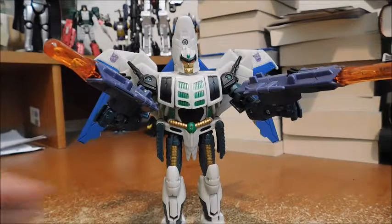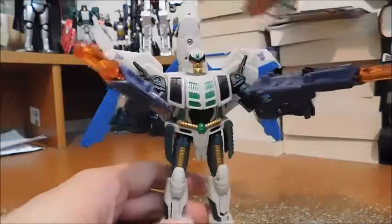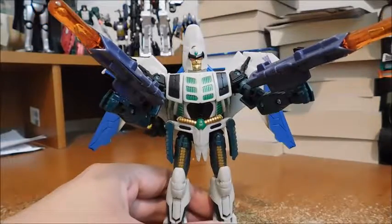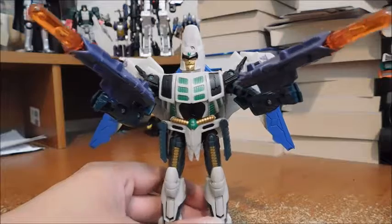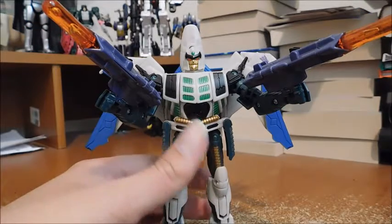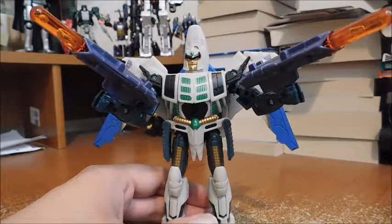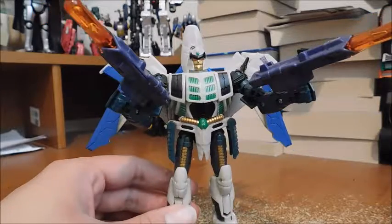My final thoughts on this guy: it's not perfect. There's a lot of kibble in robot mode and robot junk in vehicle mode, but I still like it. I prefer to see the good over the bad, and I really do like the character, so definitely worth the pick up. There's a Titans Return titan master version of this guy, but I'm glad to have this one.